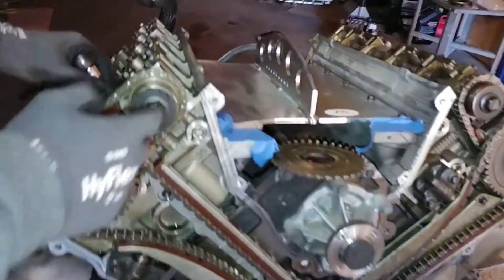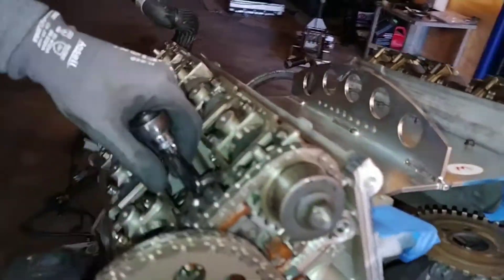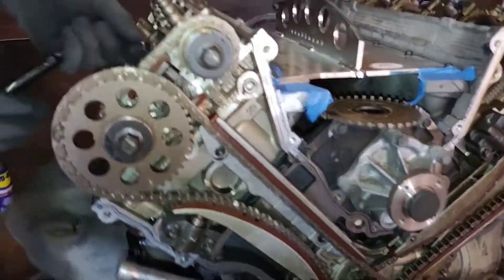We're going to remove the camshafts. First thing you want to do is take out the spark plug so we can spin the timing chain easier without fighting compression.